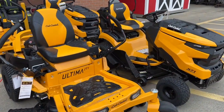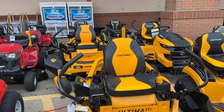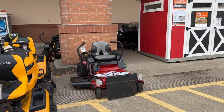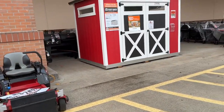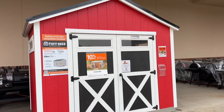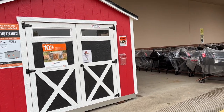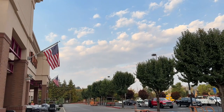The zero turn Ultimate Series Cub Cadet - that's what I need right there. That one's on sale, was like $3,400, now it's $2,800 - snatch that deal up. You need a good shed for the yard - they got Tough Shed. This model starts at three grand. If you haven't heard of Tough Shed, check them out - they're tough.